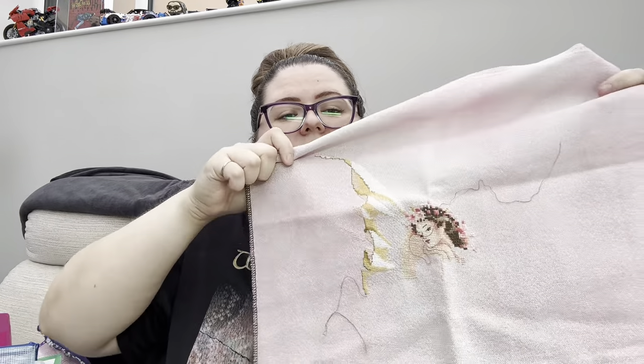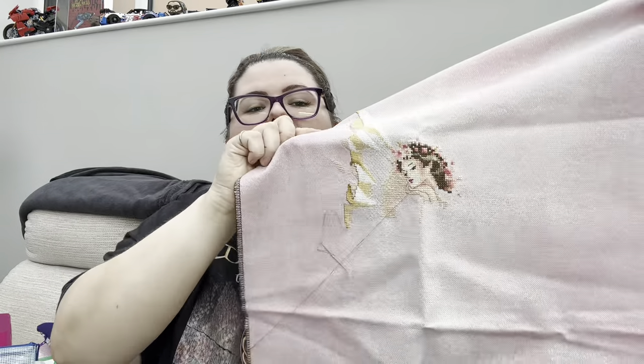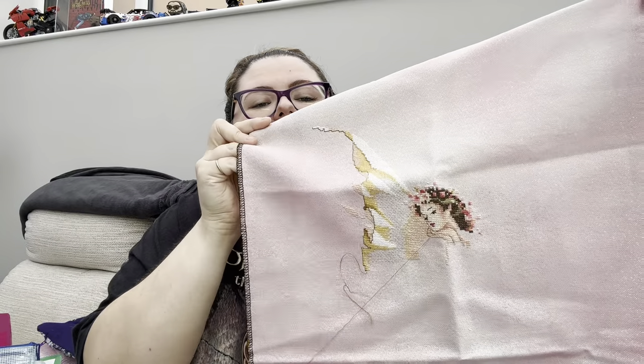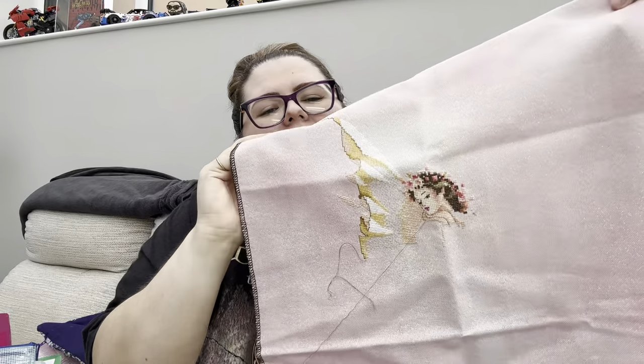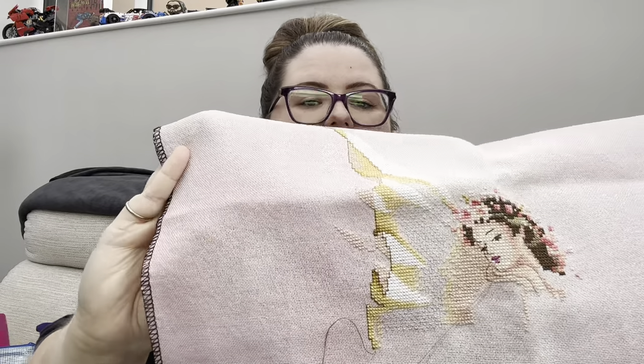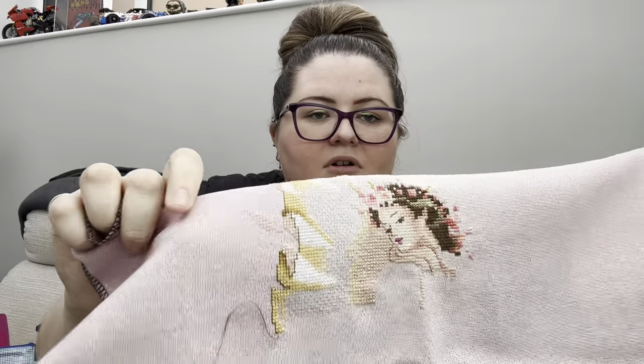This is Titania - another dangling thread sorry. She's on a 28-count Opal Brittany by Geordrey. I should bring her a bit closer because you can't really see how sparkly she is. She's gorgeous - all blending filament, just beautiful. That is on a fabric of the month called Raspberry Matcha Mousse.